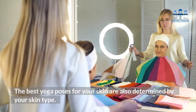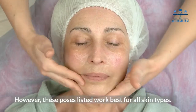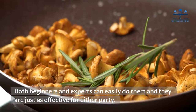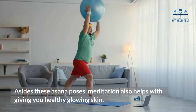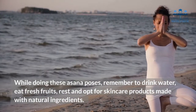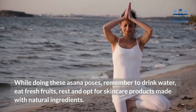Final word: The best yoga poses for your skin are also determined by your skin type; however, these poses listed work best for all skin types. Both beginners and experts can easily do them and they are just as effective for either party. Aside from these asana poses, meditation also helps with giving you healthy glowing skin. While doing these asana poses, remember to drink water, eat fresh fruits, rest, and opt for skincare products made with natural ingredients.